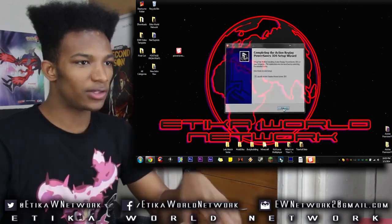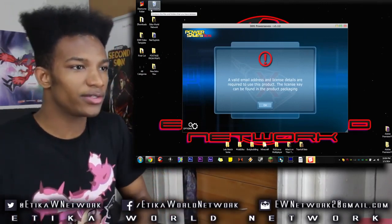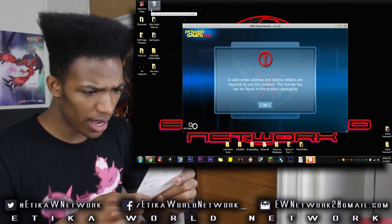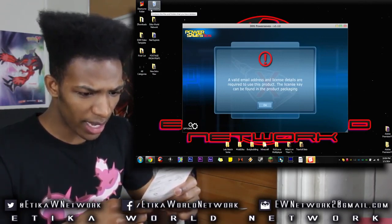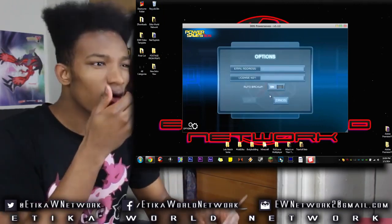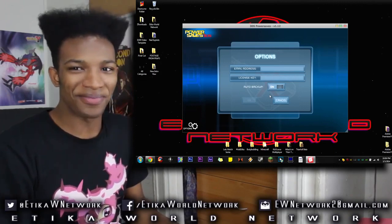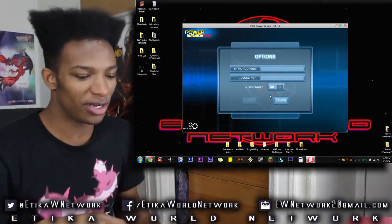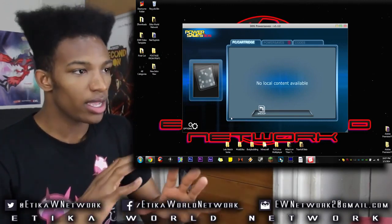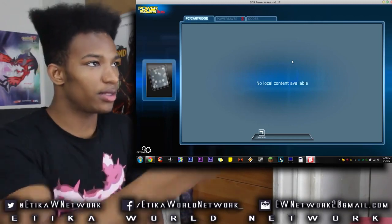Everything seems good. Now let's launch this thing. It says a valid email address and license details are required to use this product. The license key can be found in the product packaging — on the back of that sheet of paper. The Power Saves 3DS software also requires the 3DS game cartridge to be connected to your computer. I'll skip the registration process on camera since sensitive details like the license key need to be entered. We are back — I've finished putting in my license key and everything seems good. The software has now started up.